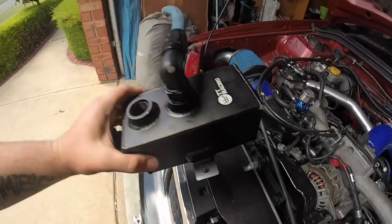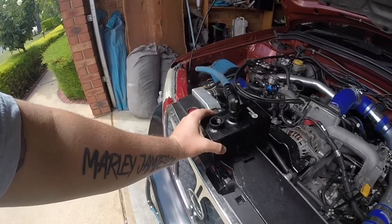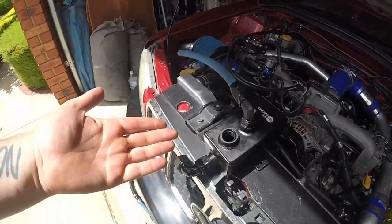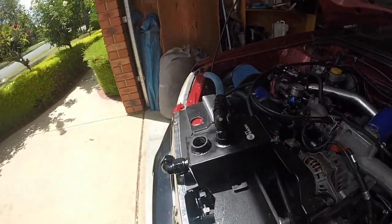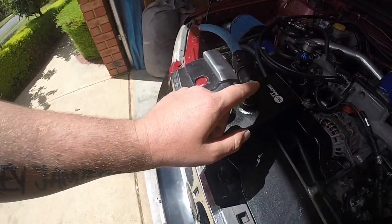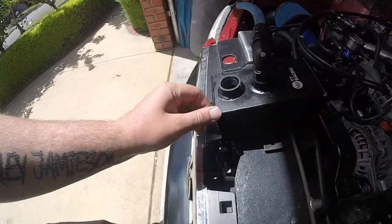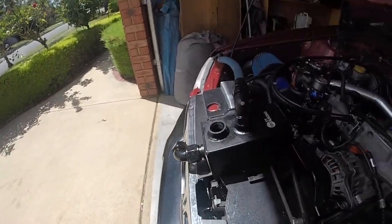There's a bit of oil in there — well, it's a catch can so it's supposed to catch oil. It's not supposed to have oil originally, you know what I mean. I'll put the plug on there. That hit the ground when it was underneath — just a little bit there.